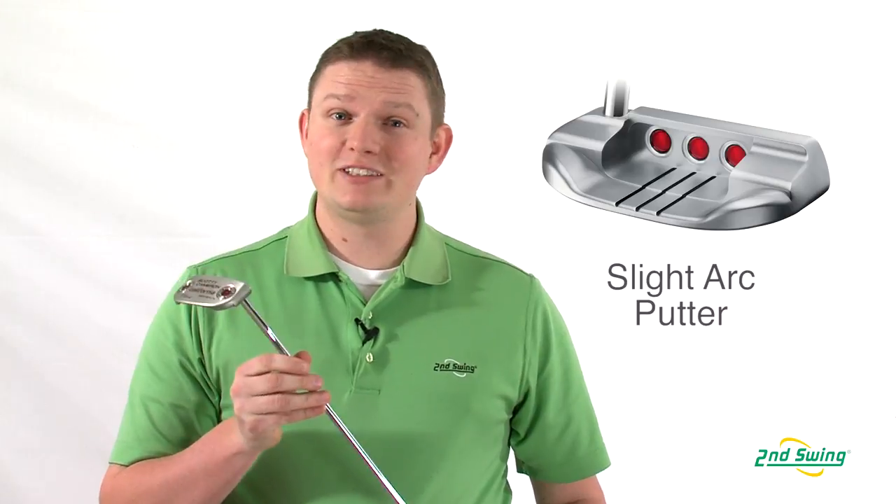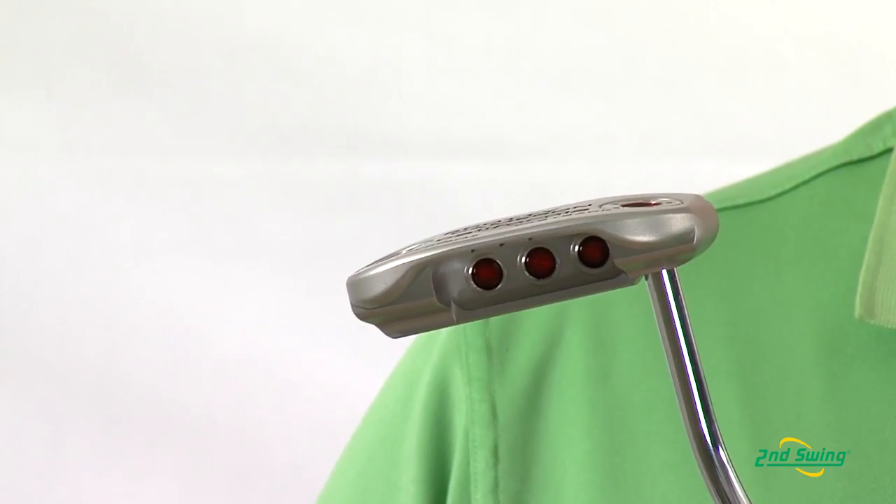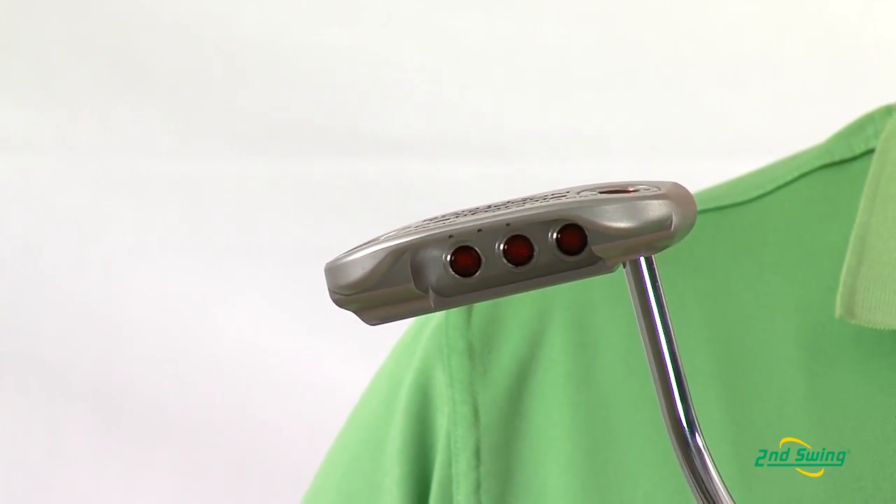This Fastback putter has less toe flow. What does that mean? That means it's really good for a player that has a slight arc stroke type.